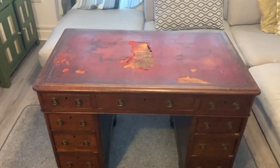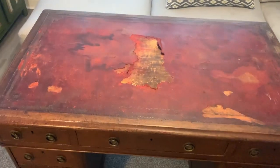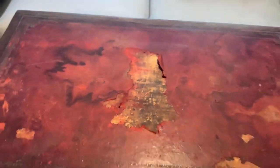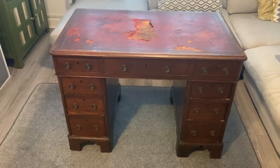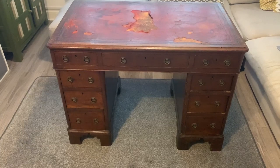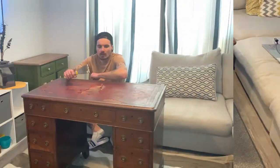This is the desk we just picked up from James — he gave it to us for free. It's in a bit of a rough shape but we're going to see what we can do with it. We're going to rip off the leather, which is a shame because it's quite cool, then see what we can do with the top. We're going to strip the drawers and try to get the natural wood to come through, then paint the rest of it.